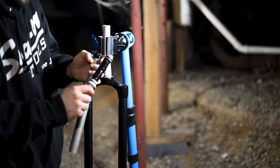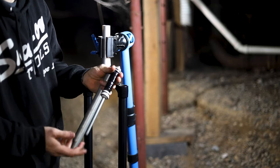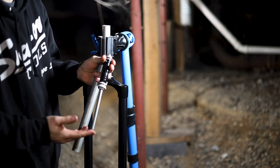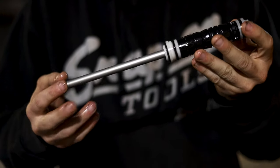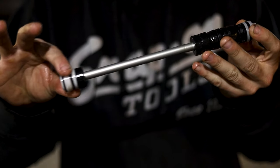On the air shaft, you will see many seals, a bump stop, and depending on the travel of your fork, one or multiple top out spacers. Once you decide what you want, add or remove the desired amount of top out spacers and place the air shaft back in the tube.